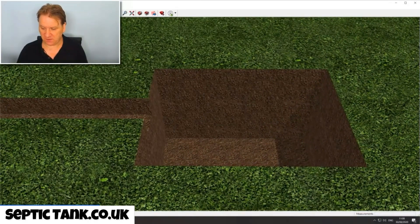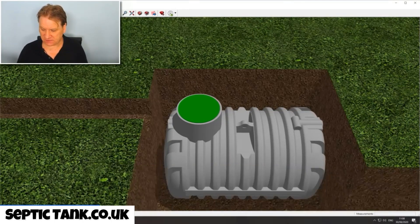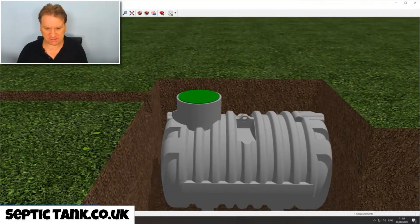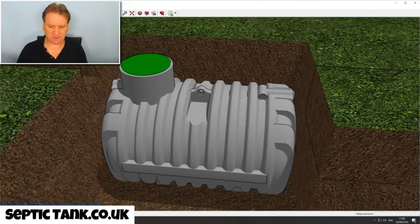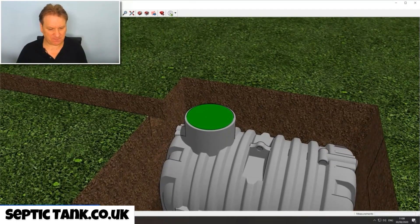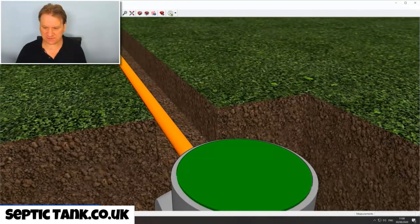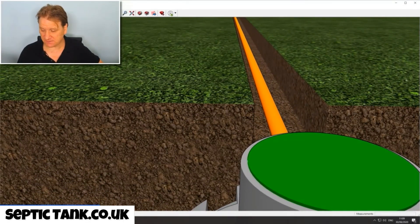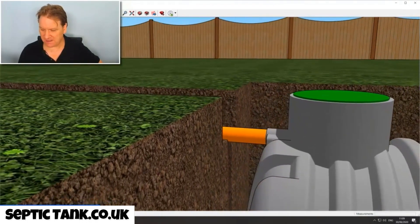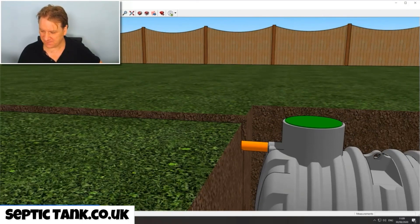So here's the tank going into the hole — this is a typical low profile septic tank. From the side, the pipe from your property comes down the trench and slots straight into the inlet pipe of the septic tank. These pipes are standard 110mm. It really is that easy — it's just a case of digging some holes.